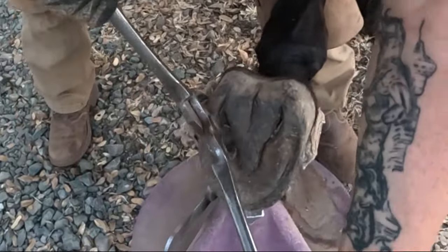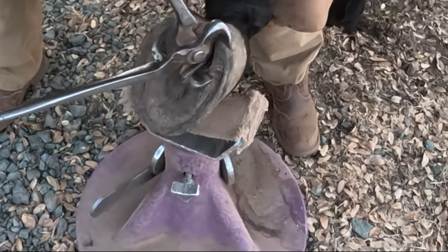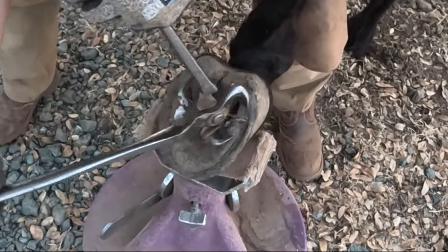I didn't carve that out. He popped that out all on his own since the last time I trimmed him, and had I forced it to pop out when I trimmed him, he for sure would have been tender-footed probably for weeks, who knows.